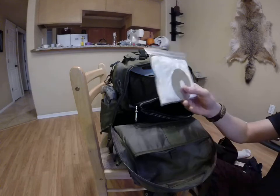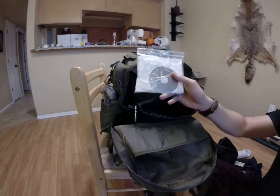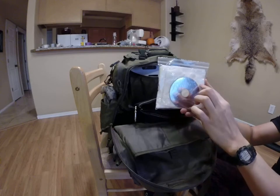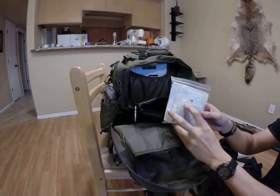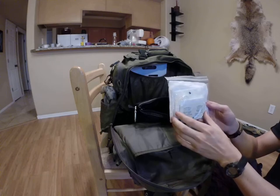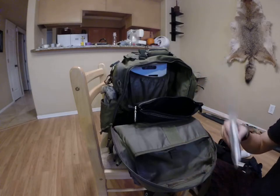This is like a hard drive disc, but I use it as a signal mirror — it's even got the hole in the middle, so if you're signaling you can see what your target is. Toilet paper. Sheet of copy paper. Dehydrated towel. Alcohol pads. More paper — it's all in a Ziploc bag.